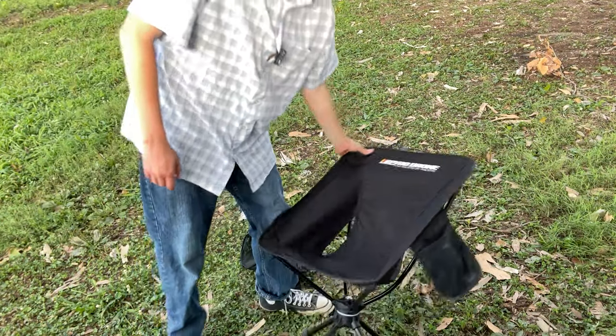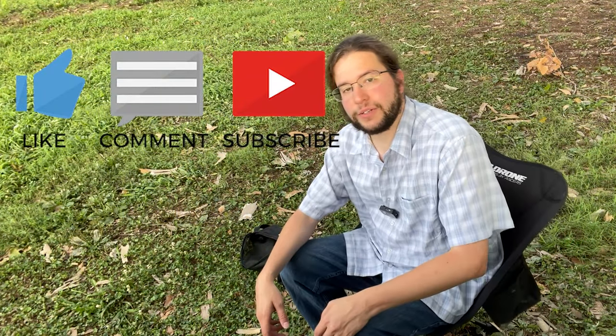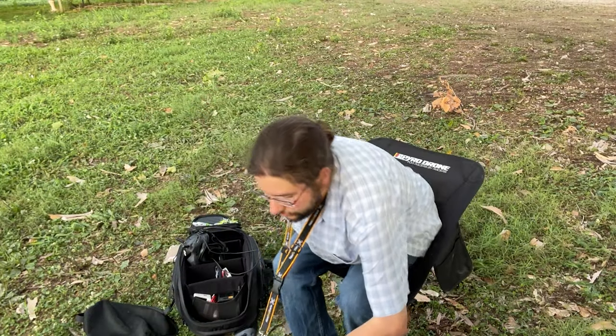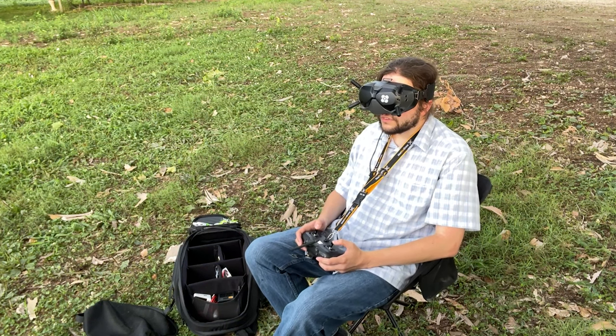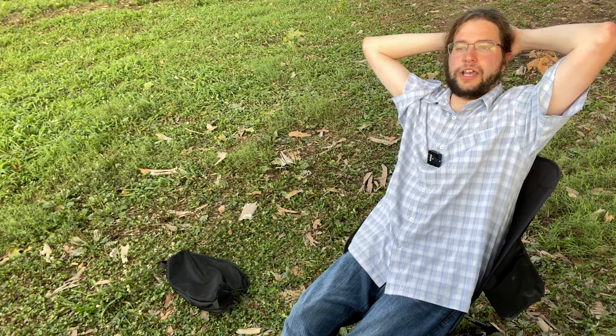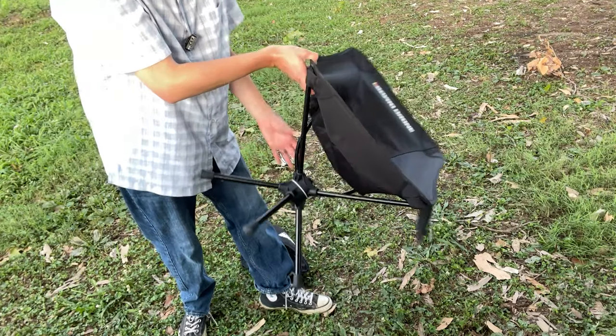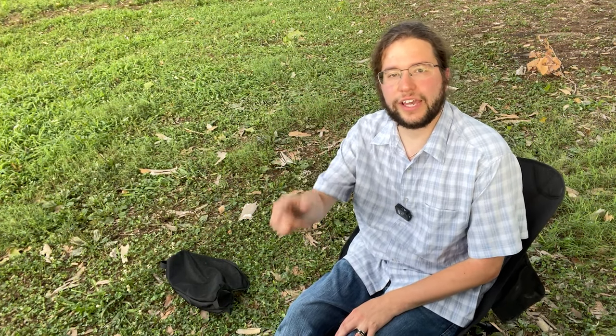That's it, guys — hope you enjoyed the video. Let me know if you have any questions. Props to Pyro for finding something neat for FPV flyers. Not only that, you can use this chair for pretty much anything — whether you're watching fireworks in the summer or hanging out in someone's backyard. The chair folds up and fits great inside an FPV backpack. That being said, have a great day — I'm going to do some flying and I'll see you in the next video.